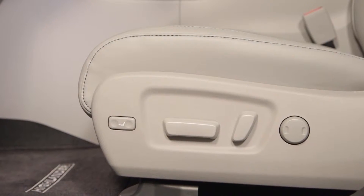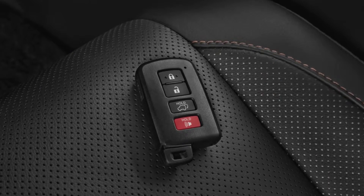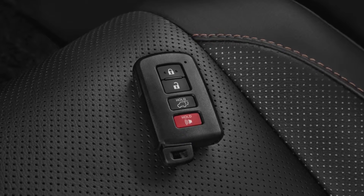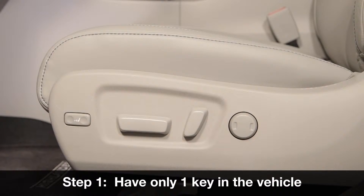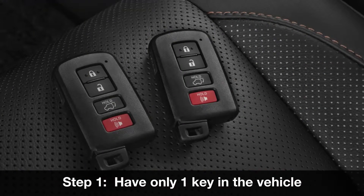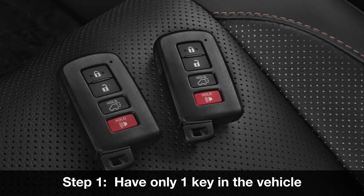Once preferred driving positions for one or both memory buttons on the driver's door have been set, each electronic key can also be registered to recall one of those driving positions. To register the preset position with a key, that key only must be in the vehicle and the driver's door closed. If two or more keys are in the vehicle, the driving position cannot be recorded properly.